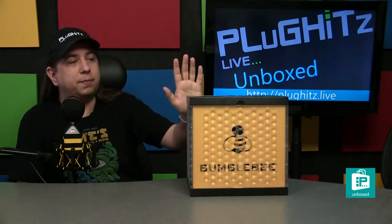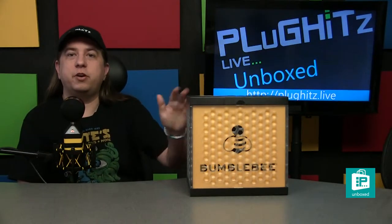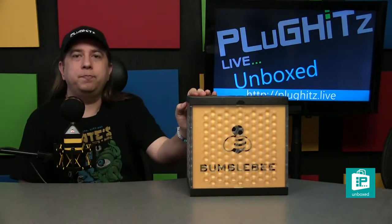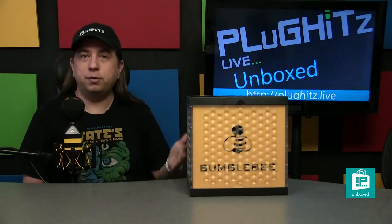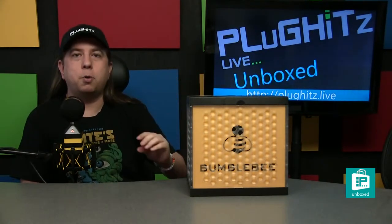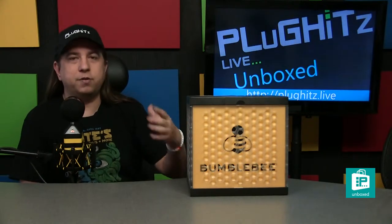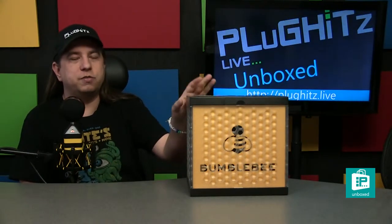Neat Microphones are essentially a line of microphones for various purposes. The Bumblebee here is a USB microphone designed for streamers and podcasters. It's physically smaller than the Bcaster, which is a larger device.